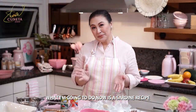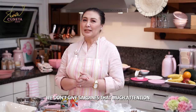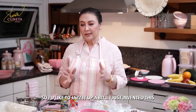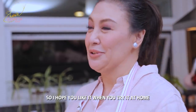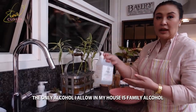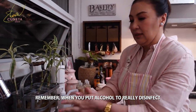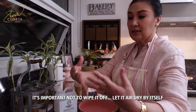What I'm going to do now is a sardine recipe, because usually we don't pay much attention to sardinas — we just sauté it and put it on rice or bread. I want to make something a little different, I invented this myself. Also, the only alcohol allowed in my house is rubbing alcohol for disinfecting — when you put it, don't wipe it; let it air dry by itself.